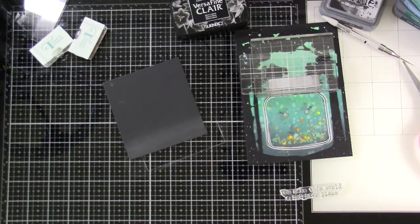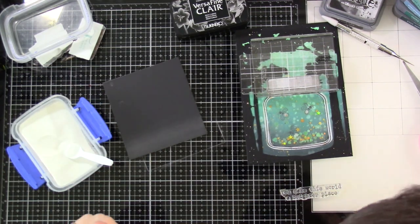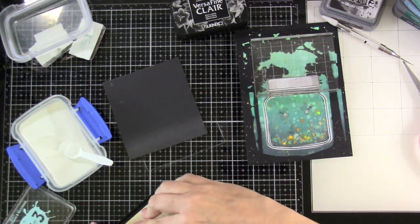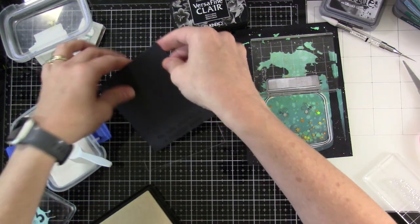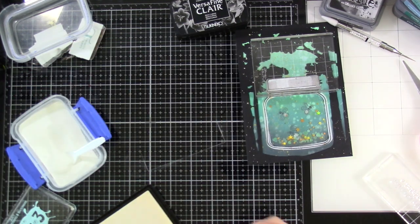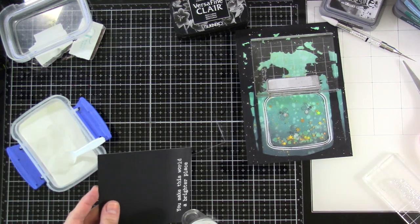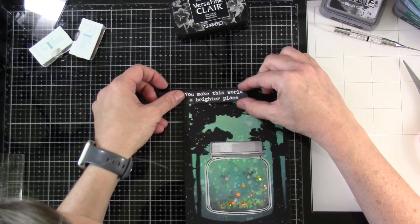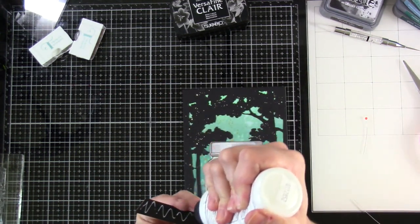While that's drying, I'm going to stamp out my sentiment and also the little word press I need — that comes from the Pear Blossom Press stamp set. I've used an anti-static powder tool, I'll stamp out my sentiment and cover it with some white fine detail embossing powder, do the same with the word press, then hit it with my heat tool until smooth and melted. I trimmed it down and adhered it to the front upper left-hand side of the card.